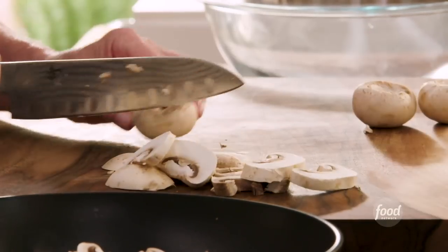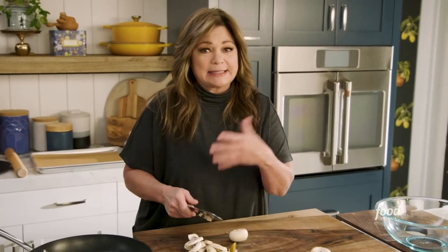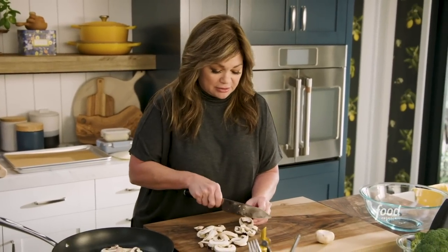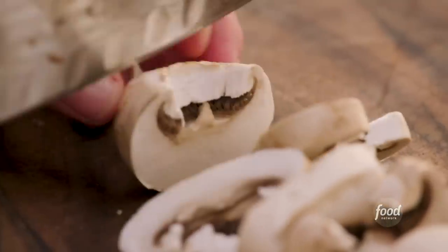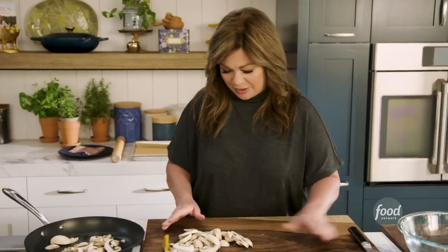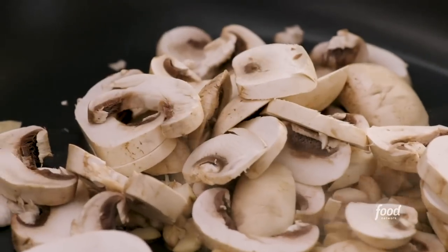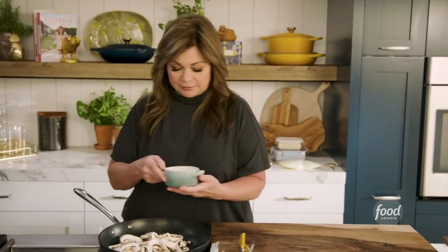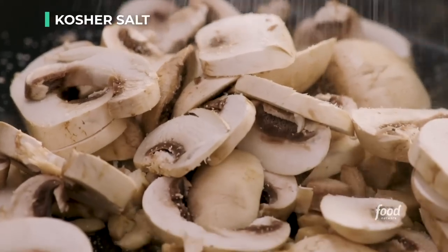When I'm making after-Thanksgiving meals, I try to use some veggies that we didn't necessarily have for Thanksgiving, just to kind of bring in a new flavor. Because if you're anything like me, during Thanksgiving you kind of eat the same thing day after day because it tastes so darn good, and then you're ready for a little bit of a new flavor. That's where the broccoli and the mushrooms come in — I never find myself serving mushrooms or broccoli on Thanksgiving. Let's give these a little bit of salt and a little bit of pepper.